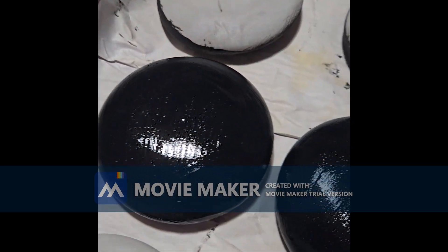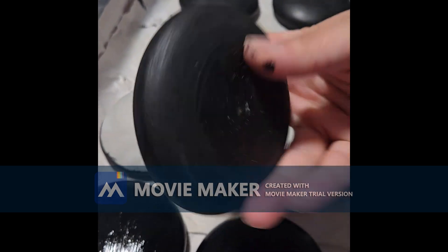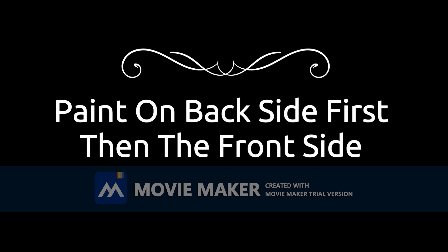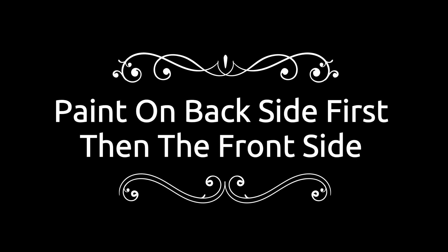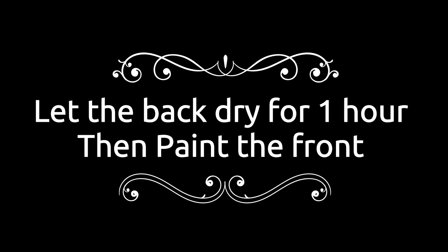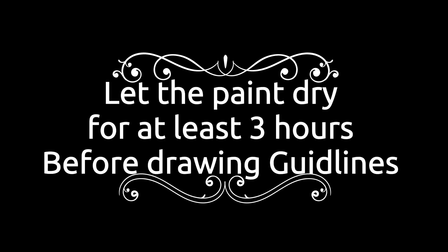Smoothing it out, then I let them lay flat and dry. There you go — that's a finished one. You'll see the back because it's been sitting like that after drying; it didn't completely dry on the bottom, which is okay, because you're going to be doing the guidelines on the top. And that's it — thanks for watching!